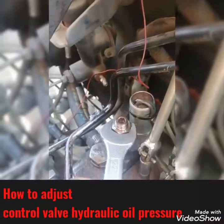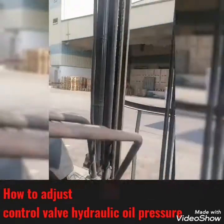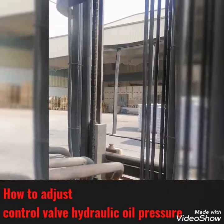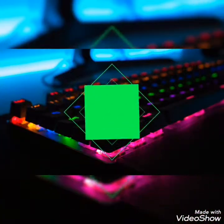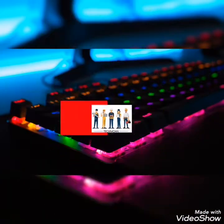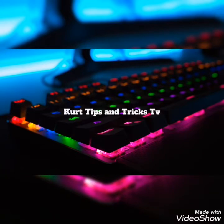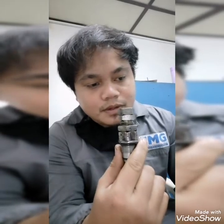Welcome back to my YouTube channel. In this video, I will show you how to check this relief valve or lifting valve control.